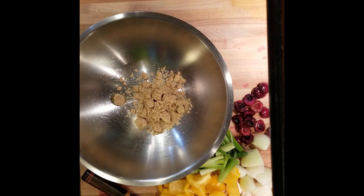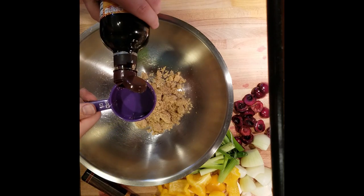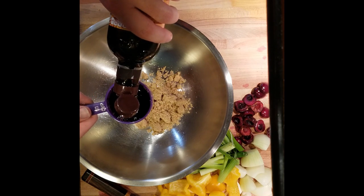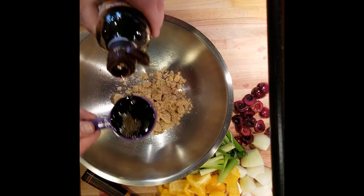Then we're going to do a third of a cup of soy sauce. Now, this particular recipe is going to be a little bit different because as I got ready to start the video, I realized I didn't have all the exact ingredients. So we're just going to wing it, but this should be good.